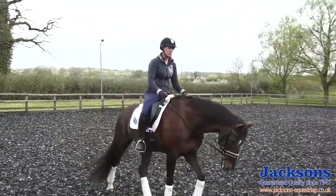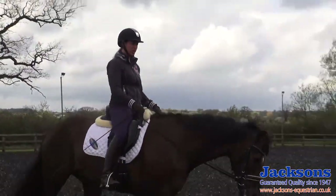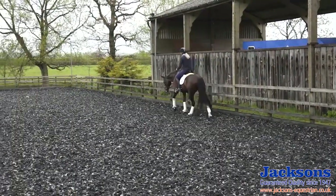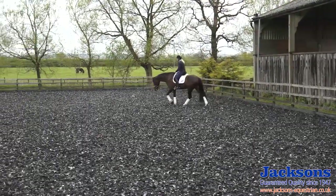Today I just want to talk to you a little bit about the importance of warm-up. I always let my horses walk like this for a good 10 minutes on a long rein, just letting their muscles warm up, letting their joints become lubricated, and just letting them mentally prepare for the work ahead.